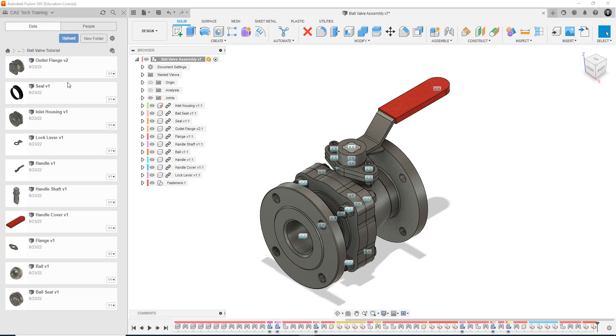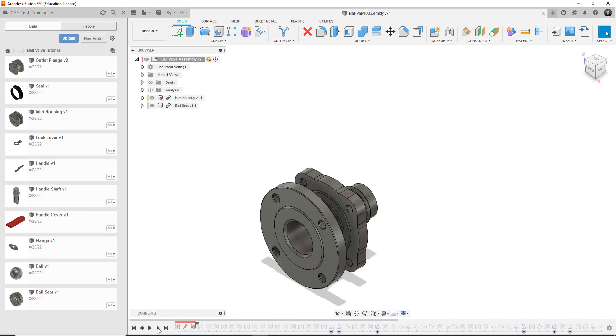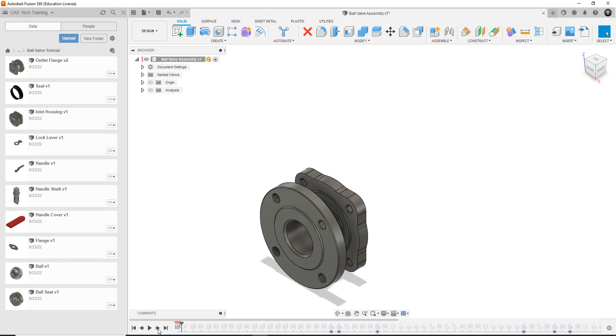We're going to use the pre-made ball valve as a reference to go along as we progress with our fresh model. I'm going to use the timeline on this pre-made model and go all the way back to the start. As the series progresses I'm going to gradually flip through the next steps and use it as a visual representation. So by the end of this video we want to achieve saving our profile, bringing in the first part which is the inlet housing, and then grounding it to the 3D model space — the same as locking it into position.